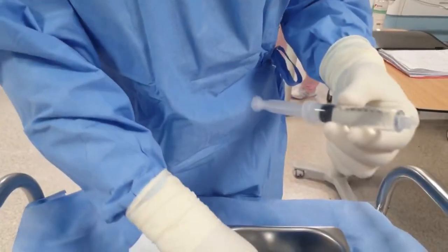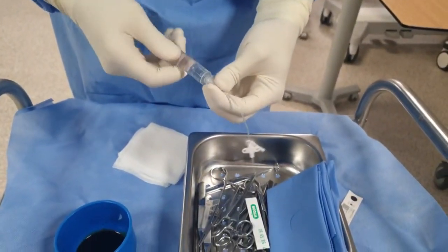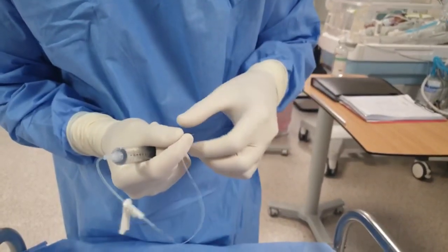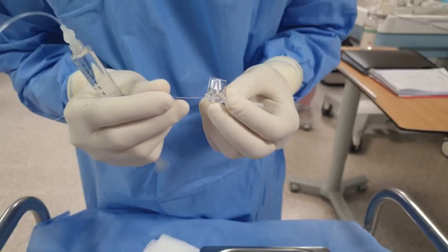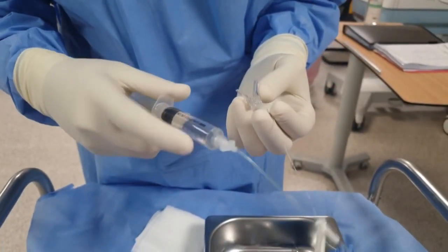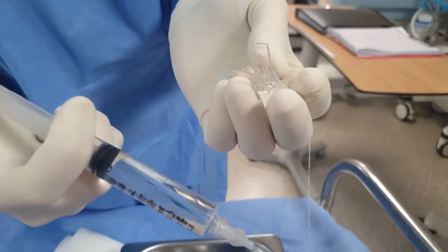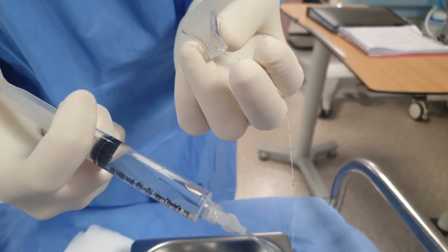The first thing we will do is heparinize the big lime, and we are also going to heparinize the needle itself. Then we will put the catheter inside the needle until we see it coming out from the needle, and then we are going to push the heparinized lime, withdrawing the catheter until it gets out.